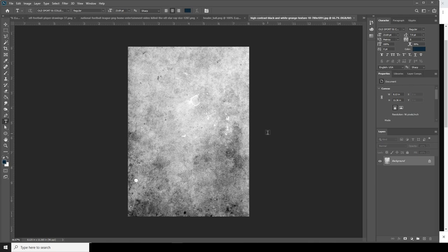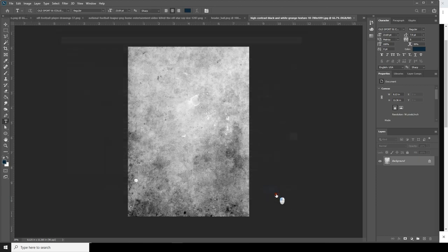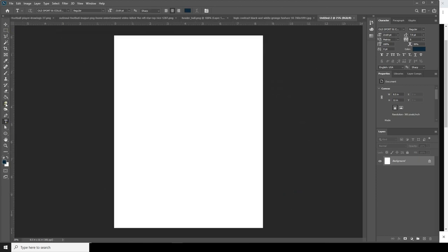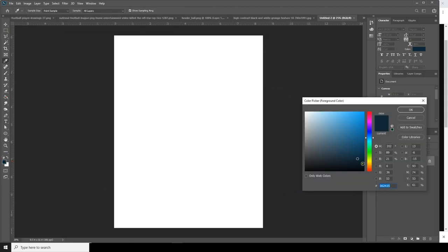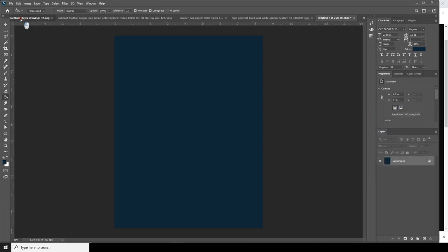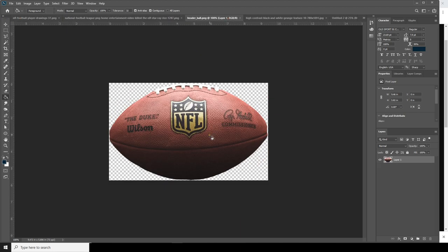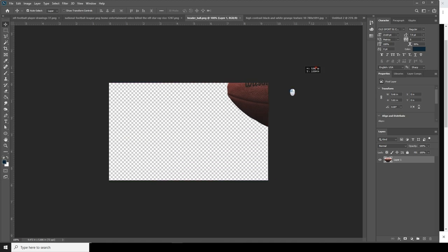Here we are in Photoshop. Let's create a new work composition — go to File, Create New, select letter size, and click Create. Now let's fill the background color with a dark color, and let's drag and drop this image over here.